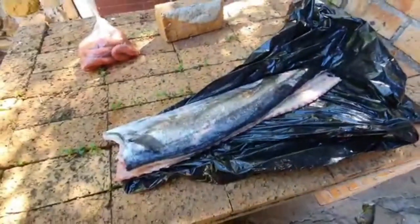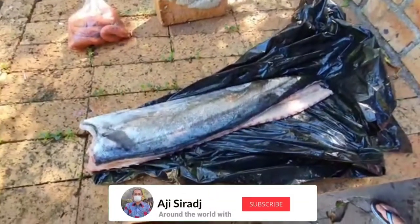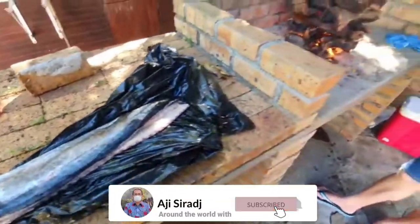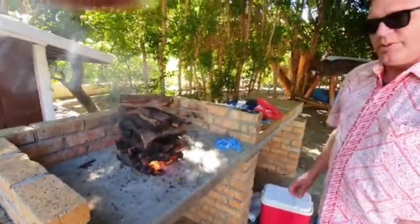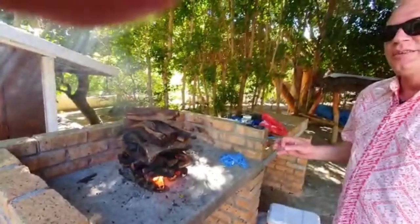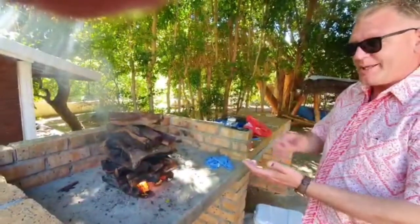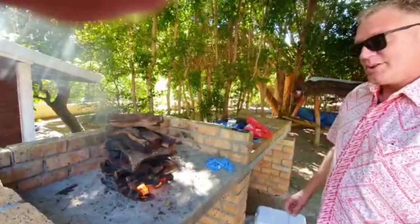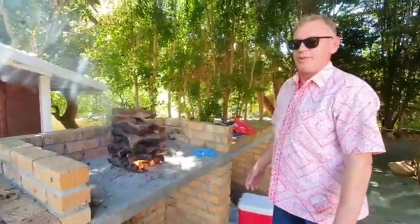So this morning we're going to have a braai — a snook braai. What are we gonna have? Good snook with apricot and garlic basting. That's a typical South African braai. It's one of the traditional braais that you would have in Cape Town in particular.